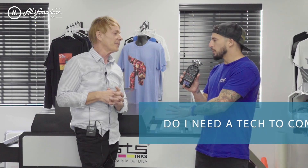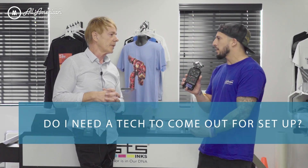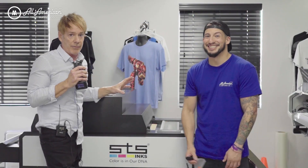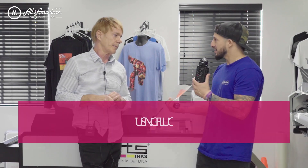Let's talk about setup really quick — do I need a tech to come out? You don't need a tech to set this up, you really don't. If you do need help, we're here — we're going to have media available to show you how to get started, and you're really not going to be out on the island by yourself. This is probably the easiest setup you're ever going to see in your life.